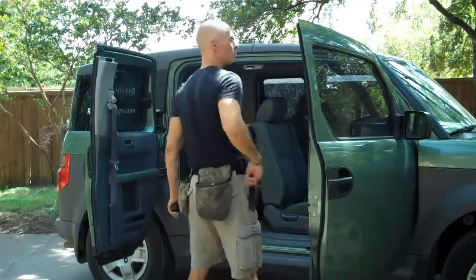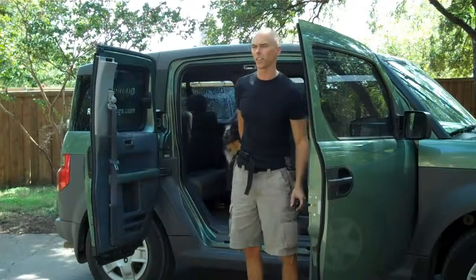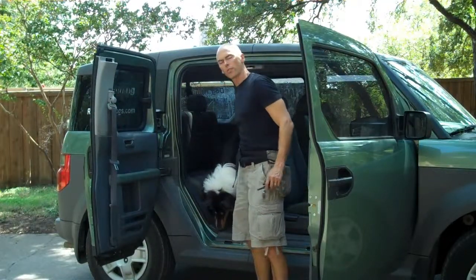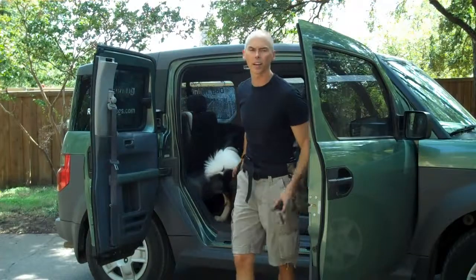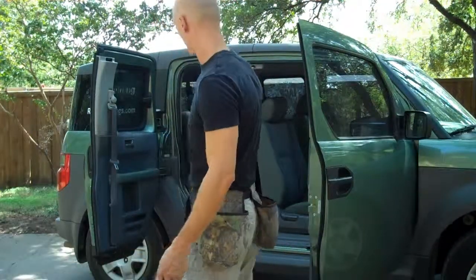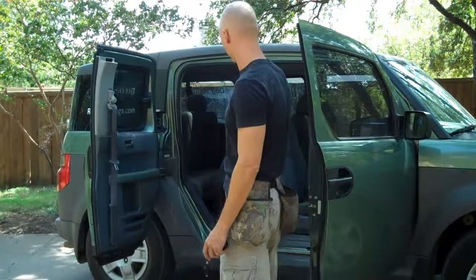As I work the dog, I should be able to send the dog to the destination from farther and farther away. What some dog trainers call that is casting the dog — I should be able to cast it and send it. Come here. Up. Good.